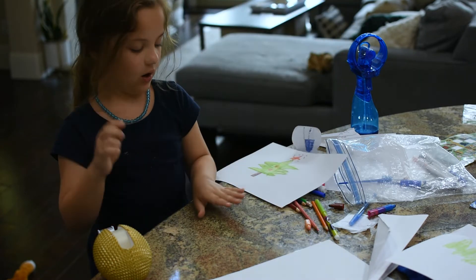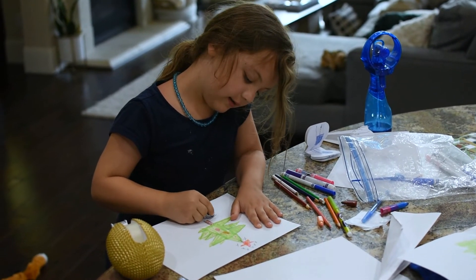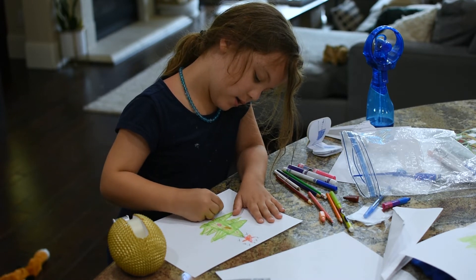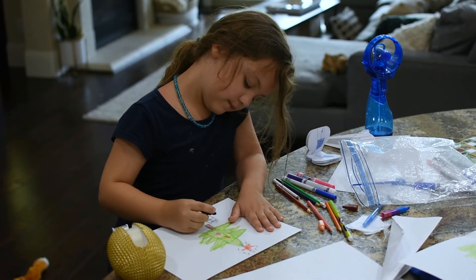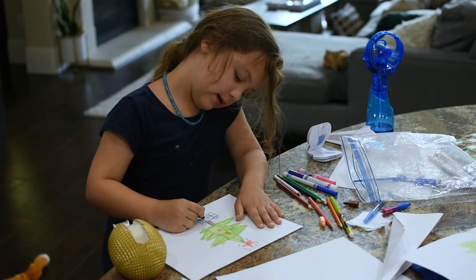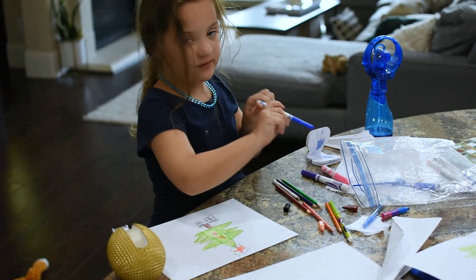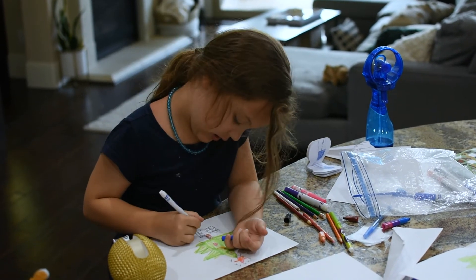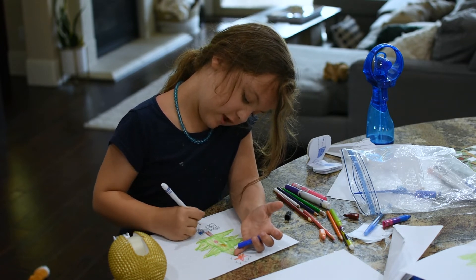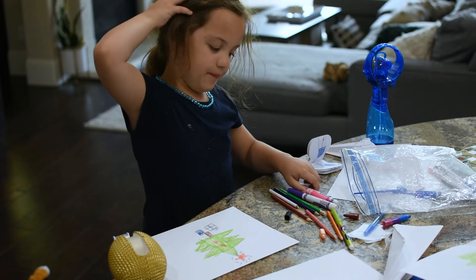If you want to draw presents, let's go and do it. So you put a box, then a line, then line, line, line, line, line, line, bow. Then you might have to color it. You're gonna color this one blue, then that one blue, that one and that one blue. Then the pink — color the bow pink.